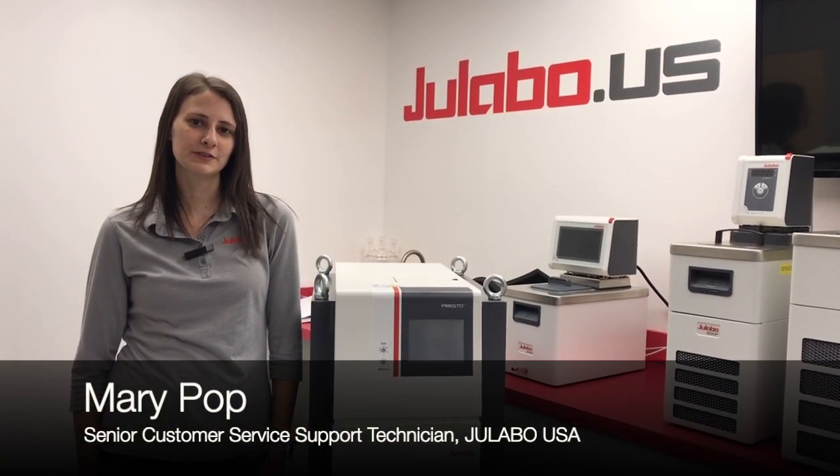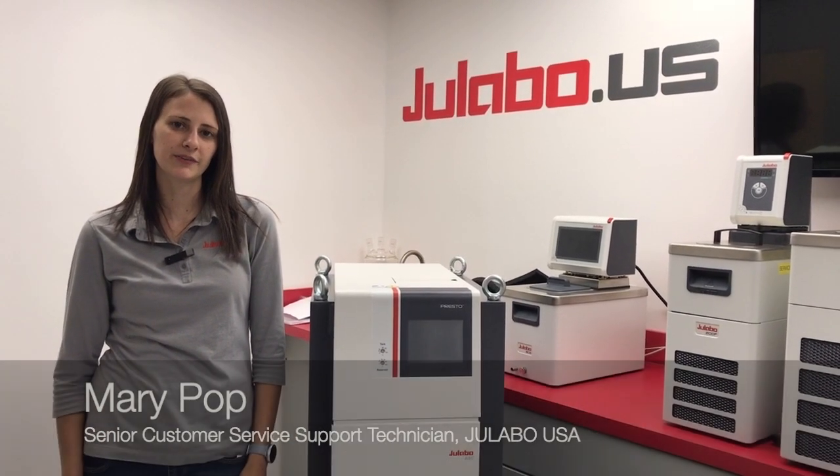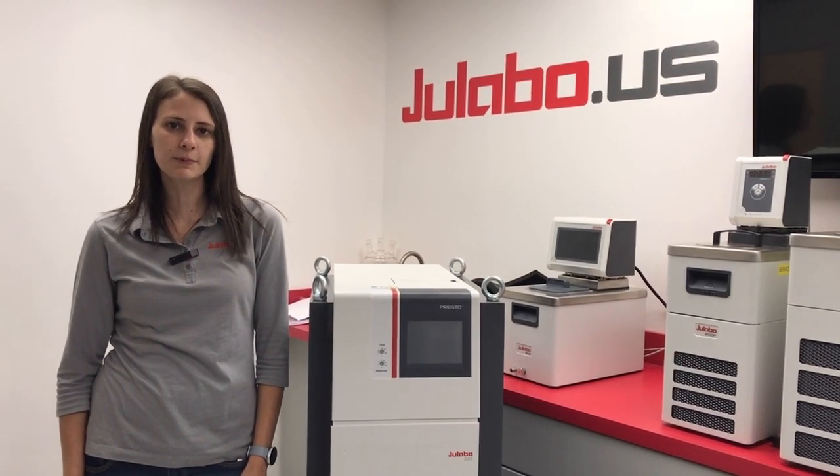Hi, I'm Mary Popp, Customer Service Support Technician here at ULABO USA. Today we're going to learn how to do some updates on our Presto.